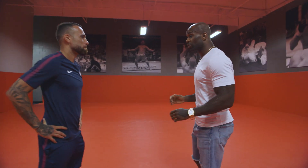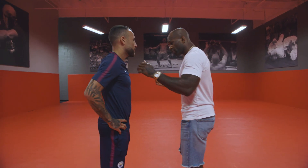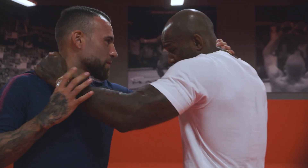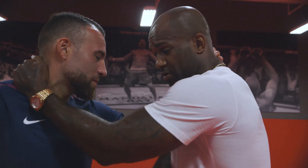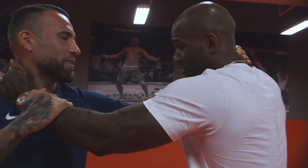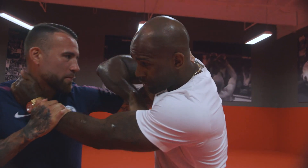I'll tell you another one — a good one. If you're like with someone like this, hold, hold, hold — like this. And you hold here. Boom. Boom. Elbow.